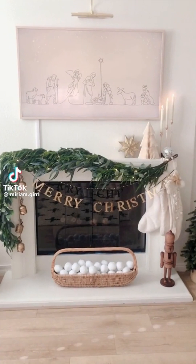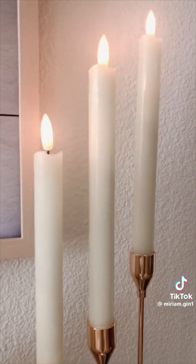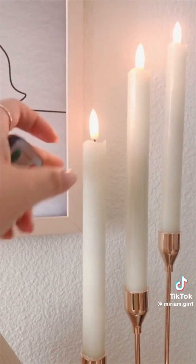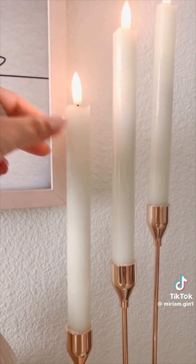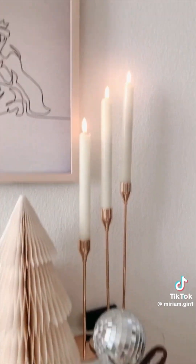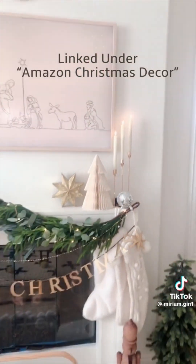Here is my fireplace mantel. I want to show you guys these candlesticks — they look and feel so real, but of course they're faux and come with a remote control, battery operated. This part feels like real wax. You get a box of six, and the holders are also from Amazon, also in a box of six. I'm obsessed.